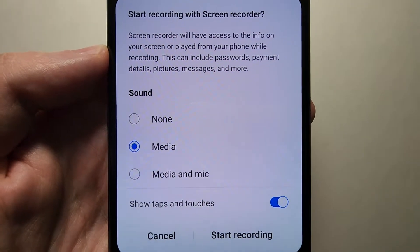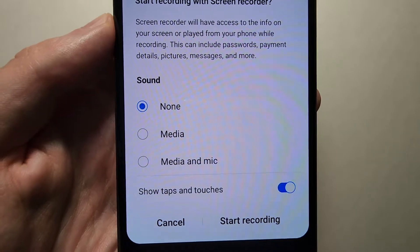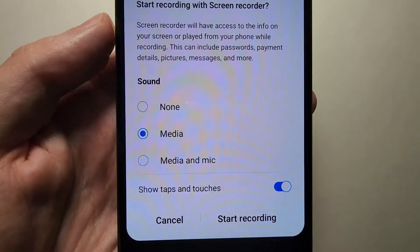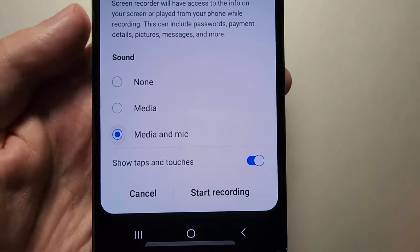Now there are a few sound options. If you don't want any audio recording, press None. If you want only the media — for example if you're playing a game — press that. Or if you want both your microphone and the media, press Media and Mic.